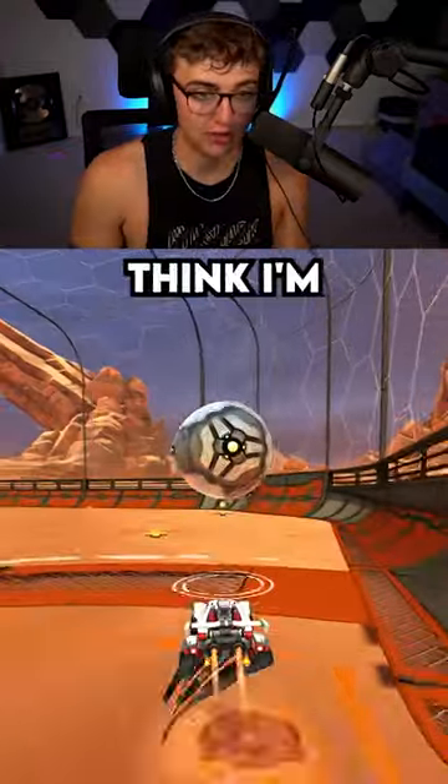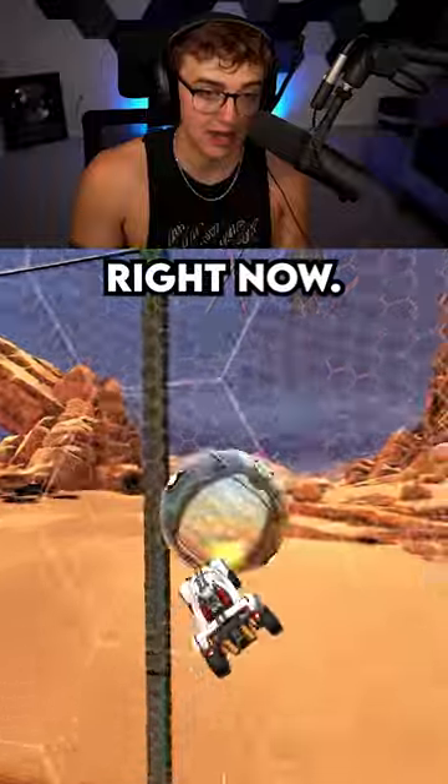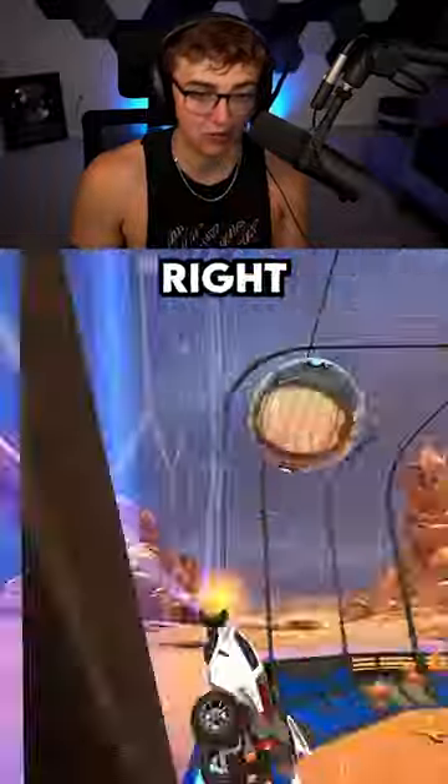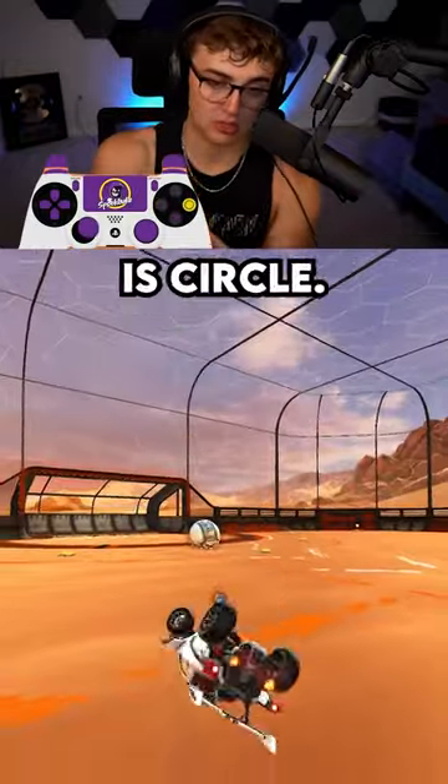Any long-term aerial — like if I'm taking off and taking the ball into the air right now — I'm using directional aerial. This is aerial left or aerial right. My aerial left is square and my aerial right is circle.